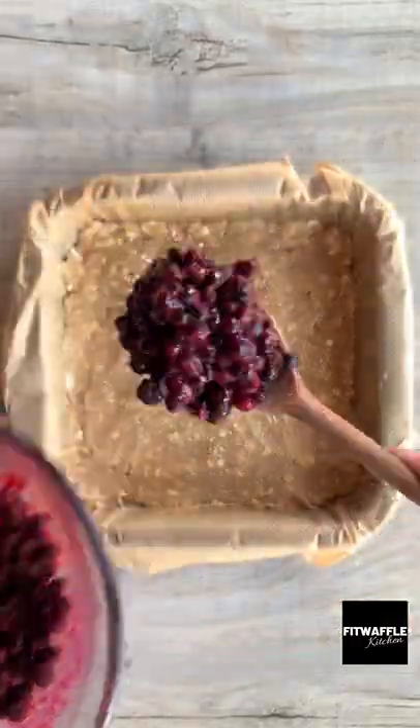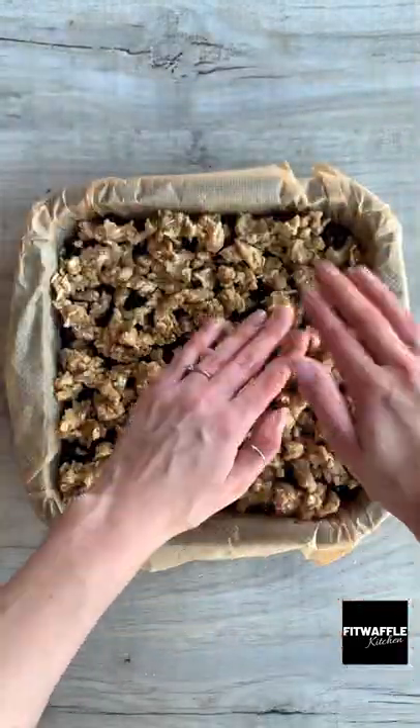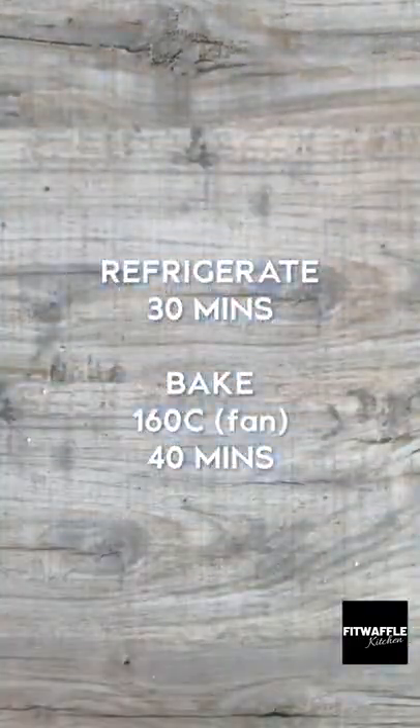Scoop half the crumble mix into a baking tray and press it down to form a base. Then pour the blueberries on top and spread them out to the edges. Sprinkle the rest of the crumble mix over the top, then refrigerate for 30 minutes, then bake for 40 minutes. Enjoy!